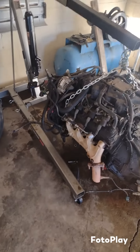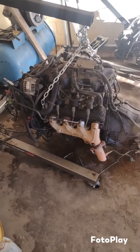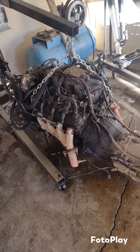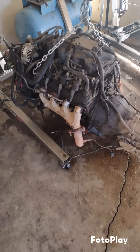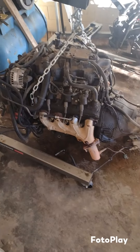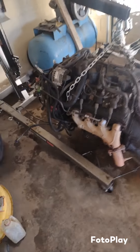We got the 6.0 swap out last night — made a hell of a mess in the process but it's out. Just got to get her ready to go into the four-door. We're at the debate of whether to freshen it up or not because it's got a lot of miles on it — a little over 500,000. I think I'm going to go ahead and throw a ring kit with new bearings in it, maybe a camshaft and some headers, and see where we can get it to.